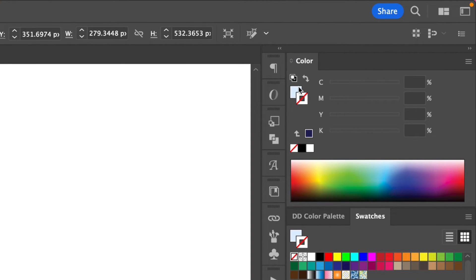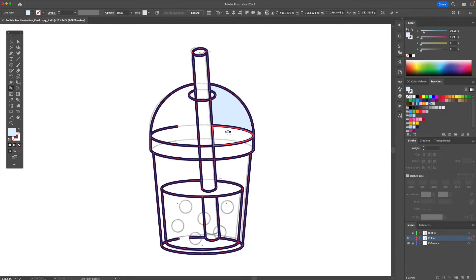Using a fill and no stroke, I'll start applying colors right here. I'm then going to apply a darker shade right over here. For the liquid we're going to give it a light pink at the top, a mid tone for this part, a darker shade of blue for this part, and the straw will be yellow.